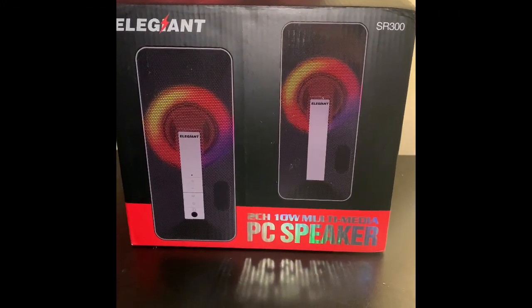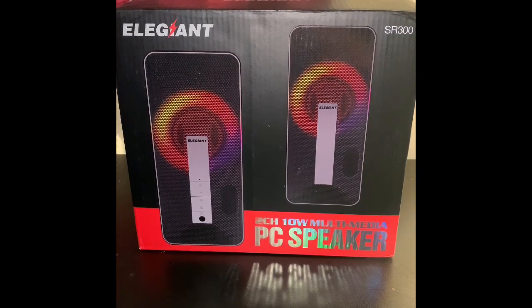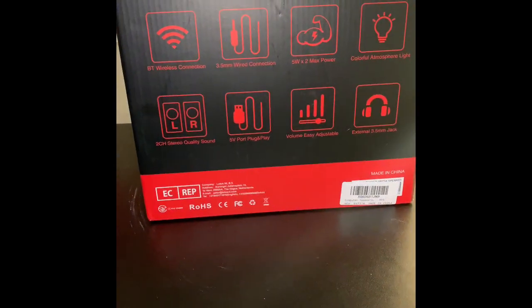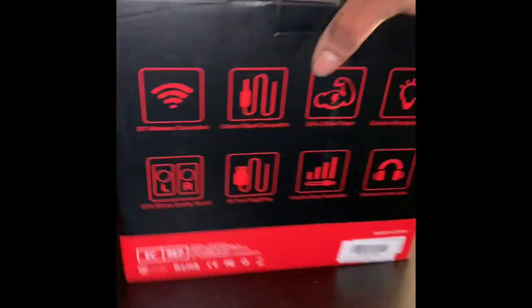What's good, it's your boy Young Taz and I'm back with another unboxing. Today I'm going to unbox the Ellie Giant Bluetooth computer speakers. I was on Amazon the other day looking for some cheap Bluetooth speakers I could connect to my computer and these popped up for 35 dollars.